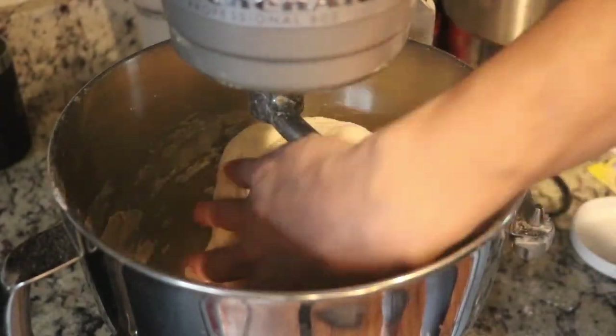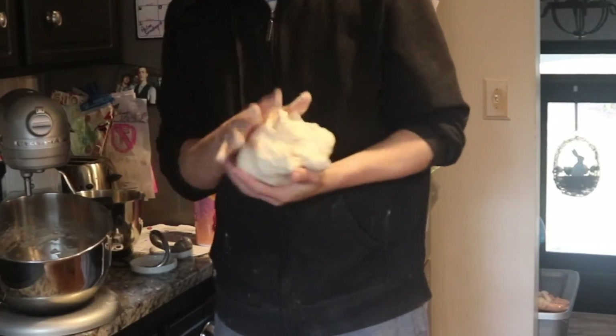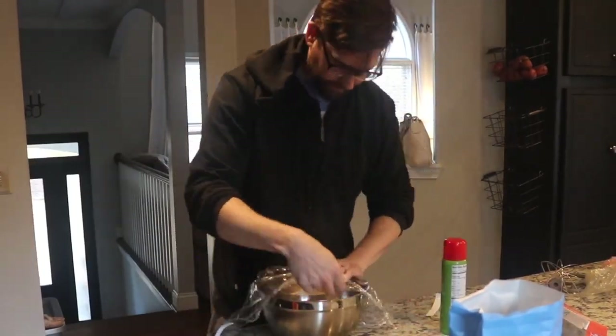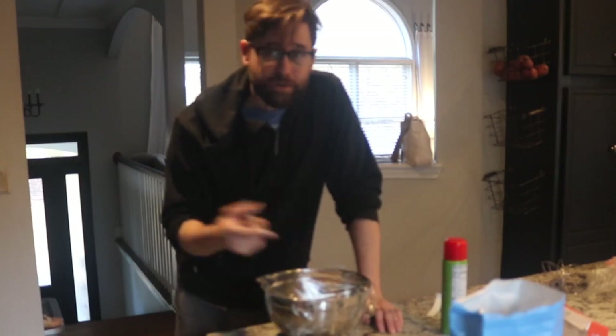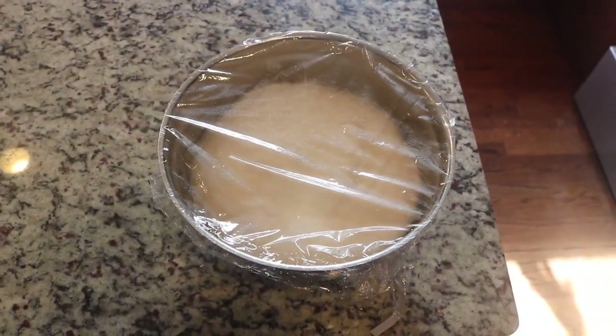Okay, I think this is good enough now — it's tacky but barely sticking to my hands. I'm going to throw it in this lightly greased bowl and cover it with saran wrap. I'll draw a dragon for you once I get the wrap on. It's supposed to double in size, so let me show you what it looks like now, and after an hour I'll show you how it grew.